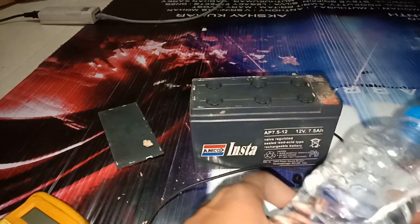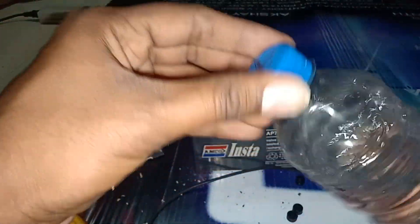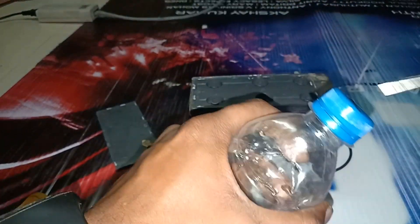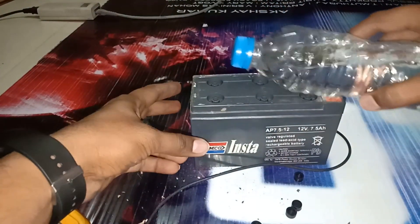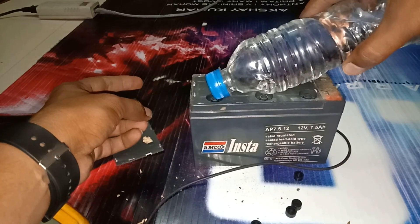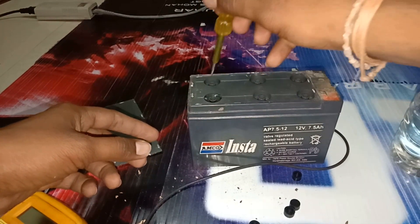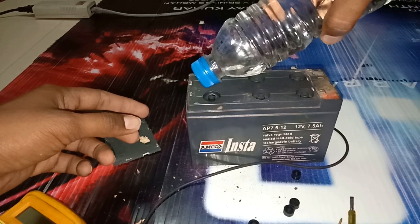I will take my distilled water — this is purchased easily. To recover your dead battery, this is what is used overall. I will refill each cell with distilled water and check that each one is filled properly.